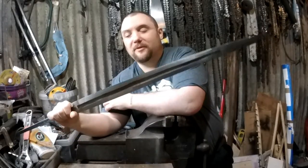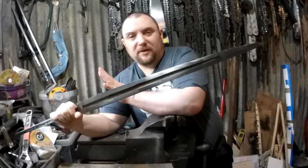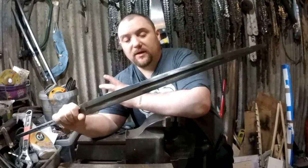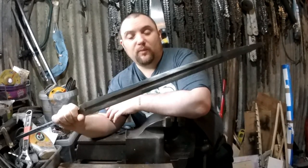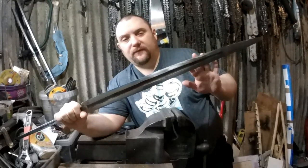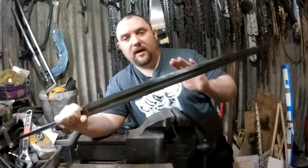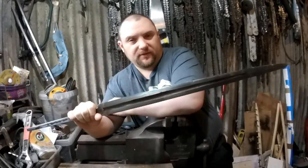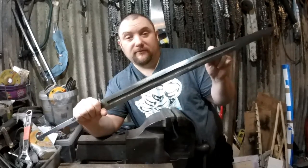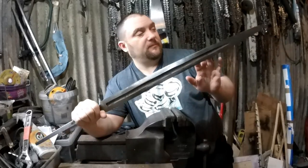Right everyone, WeaponHector here. This is going to be my arming sword build. I had this blade made for me by Richard Weaponsmith. You can buy blade blanks from websites or you can get someone to make it like I have. So this is a fully finished blade, I just need to sharpen it basically. It's all been hardened and tempered. If you want any information on the blade, I'll get Richard to put it in the comments and I'll put it in the description.